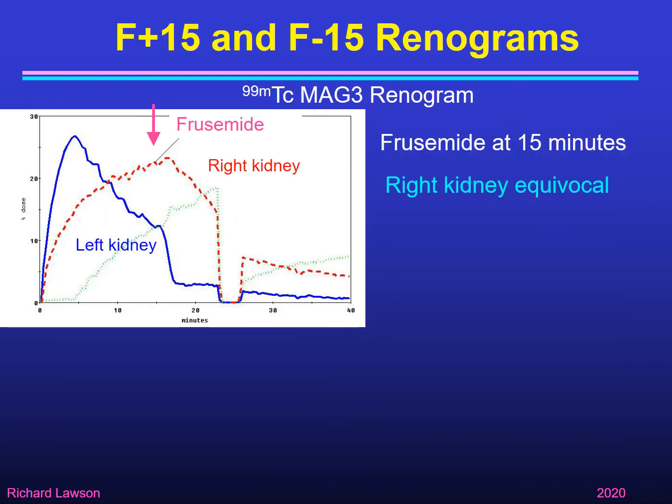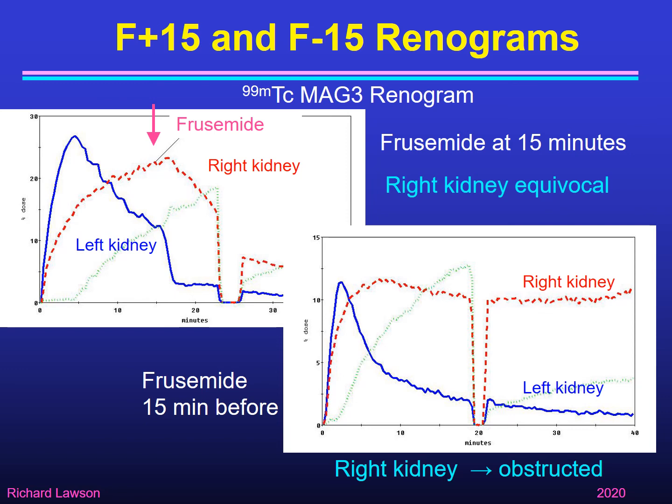Here's another example of a patient where the response to furosemide showed the curve beginning to come down three minutes after it was given. We let the patient go to the toilet, but this was not the classic rapid response — it was rather half-hearted, and we would class that as an equivocal response. Following that, the practice was to repeat with F-15. In the F-15 renogram the kidney was now clearly obstructed — not emptying at all — showing the value of following up equivocal responses with F-15.